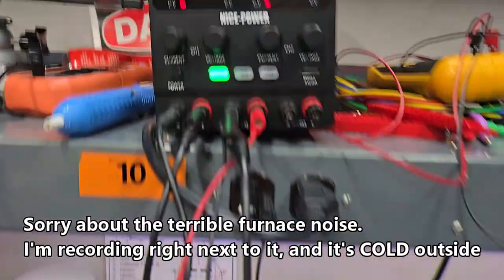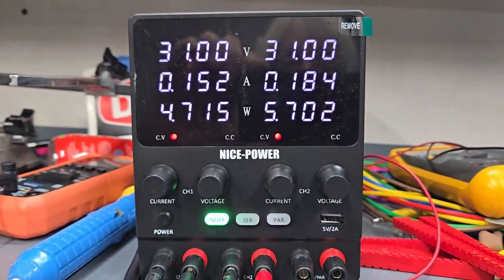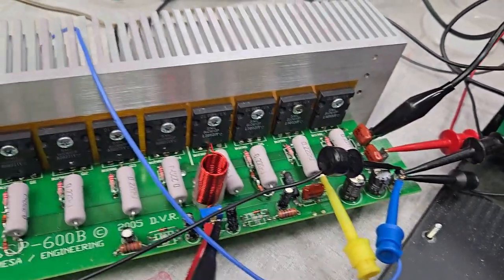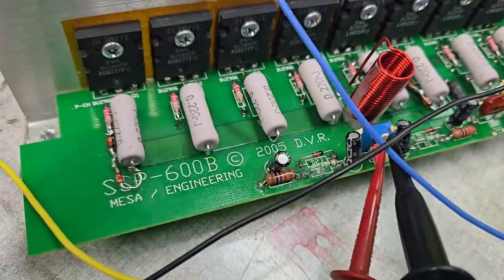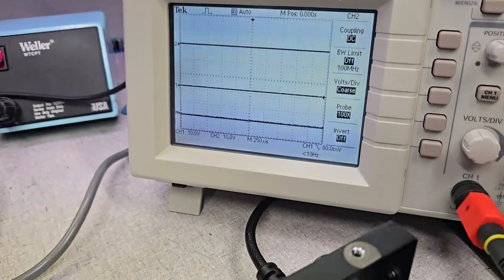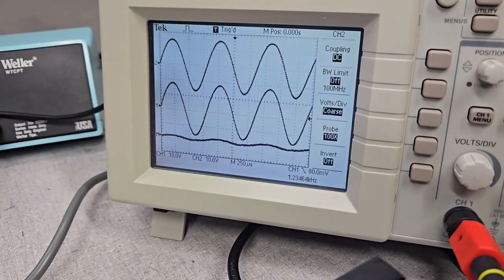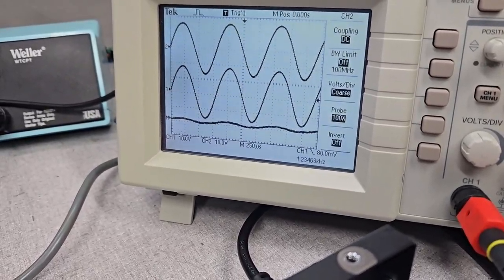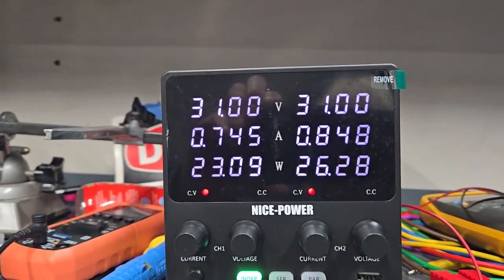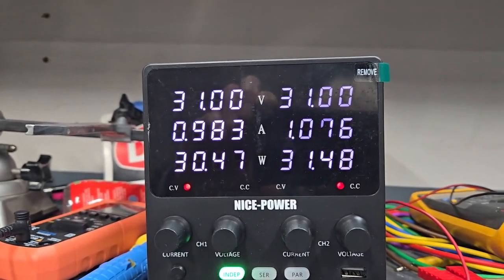Okay, one last look — bench supply is maxed out at 31 volts, or plus or minus 31 volts. LFETs are installed, and we're monitoring the output voltage across this load and the input voltage of the preamp section. As I bring up the output voltage, you can see very robust output — that's 60 watts out of that power supply. That's pretty good; things seem to work.